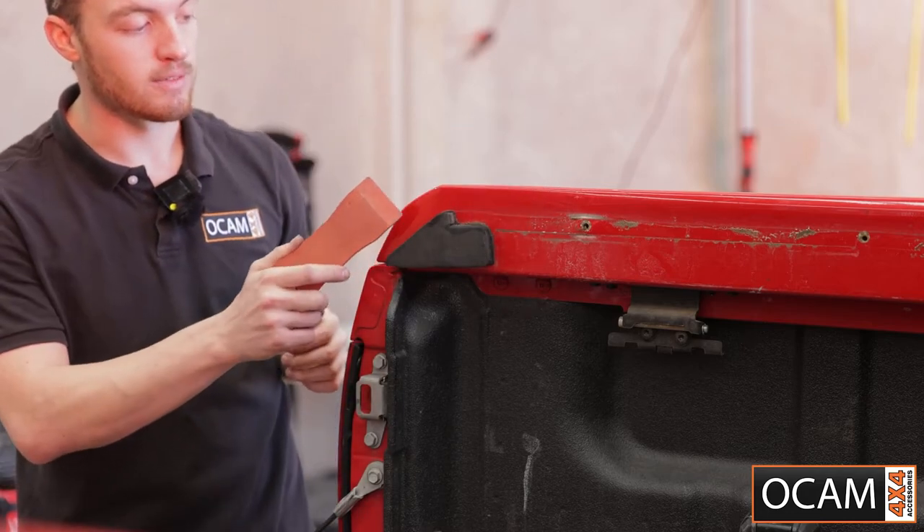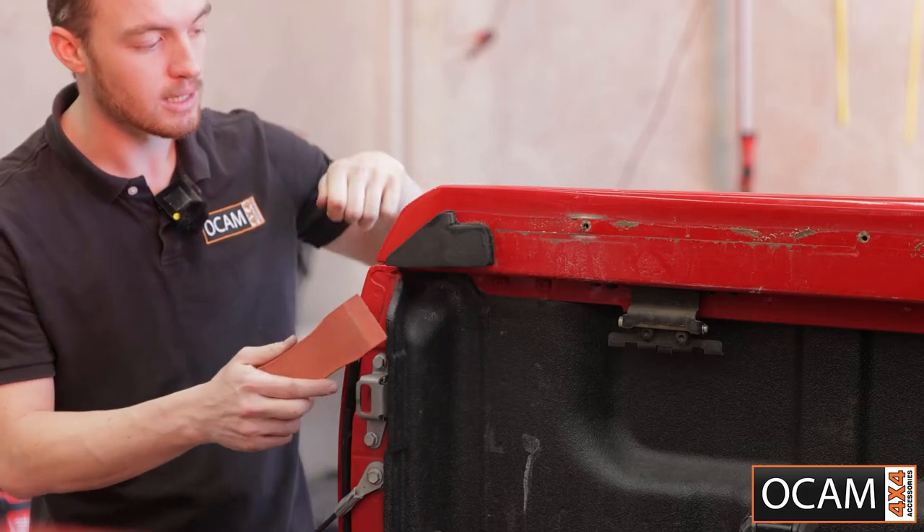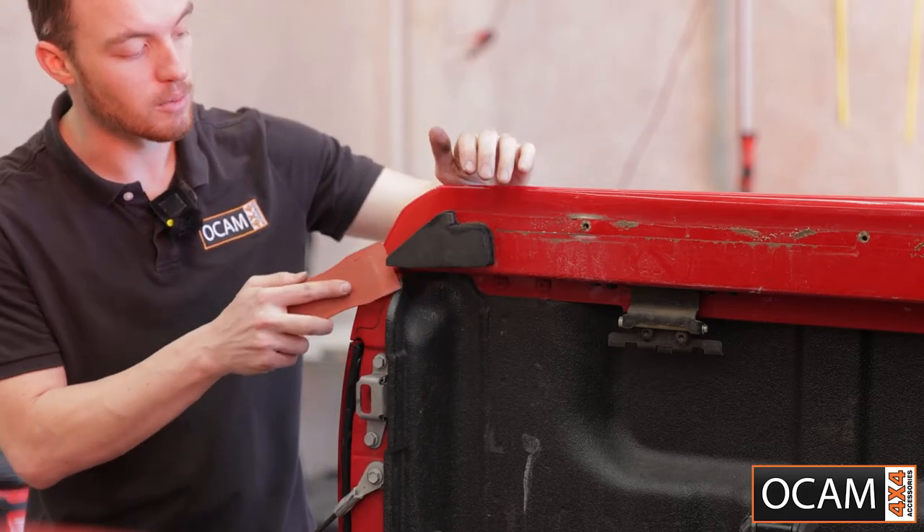I'm using a trim removal tool just to help get behind the foam. Another easy way, if you have some fishing line, you can run that behind where the sticky adhesive is and that'll just help get it off.